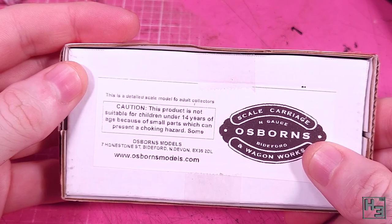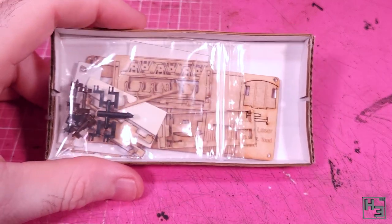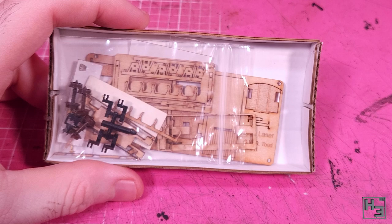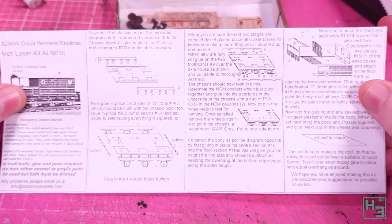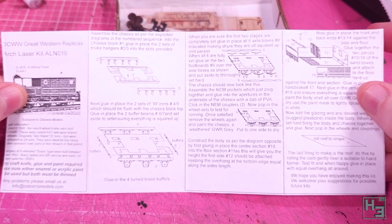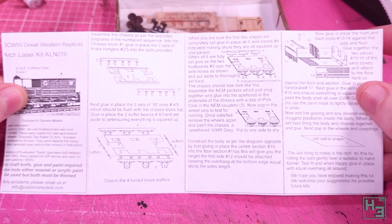Obviously the box isn't much to look at, but we didn't buy it for the box, did we? Inside we find stuff. I'm not going to do the whole what's-in-the-box thing here. Most of the kit is laser cut wood, which I was a little bit surprised by — I've never built one of these kits before. There's a little baggie with plastic wheels, coupling pockets, couplings, and some very nice turned brass buffers. The instructions are pretty simple — just this little sheet. There aren't many diagrams, but the descriptions are pretty decent. Would I like something more detailed? Yes, but this is sufficient and, I would imagine, very cost effective.